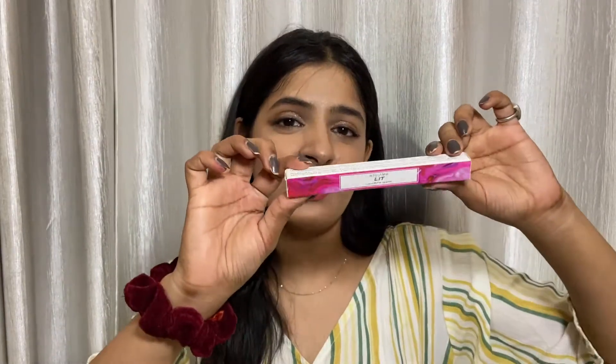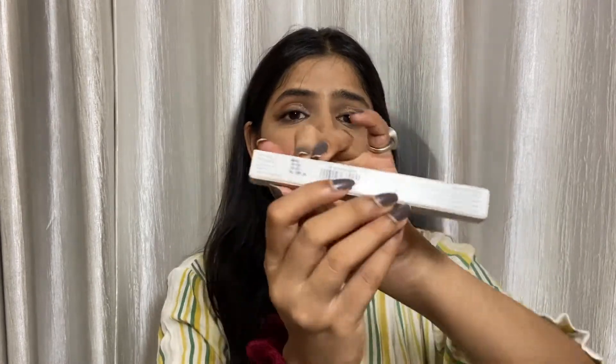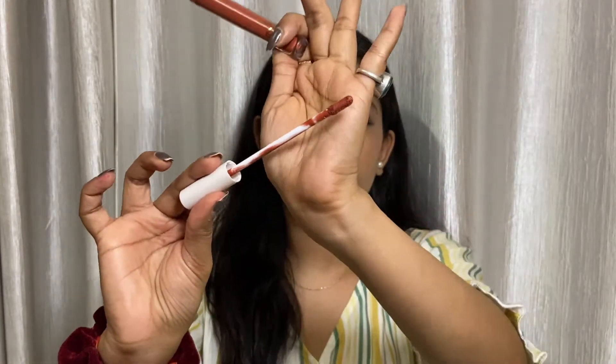Beginning with the packaging of the lipstick — it comes in this cardboard packaging which is pink and white color coded, with MyGlam branding written on it. The range is called 'Lit' and it's a liquid matte lipstick. Everything is mentioned — the MRP, use before date, manufacture date, batch number. MyGlam is a cruelty-free and vegan brand, so it will not harm your lips in any way. The shade is mentioned on the packaging. When you open it, you get a transparent plastic bottle so the color is easily visible. It comes with a doe-foot sponge applicator, like the typical applicator.